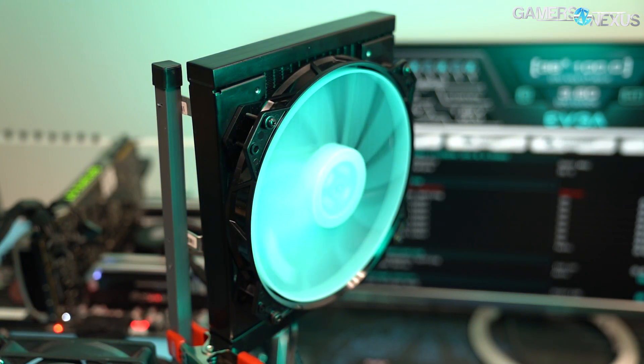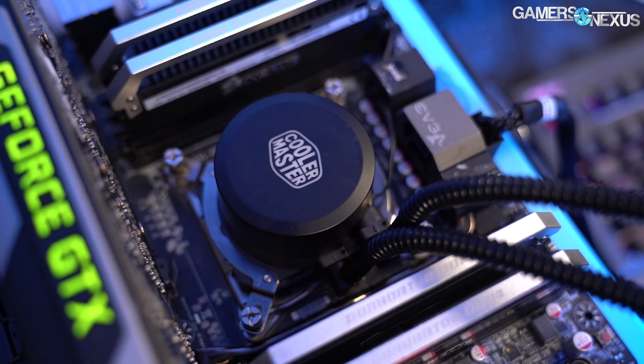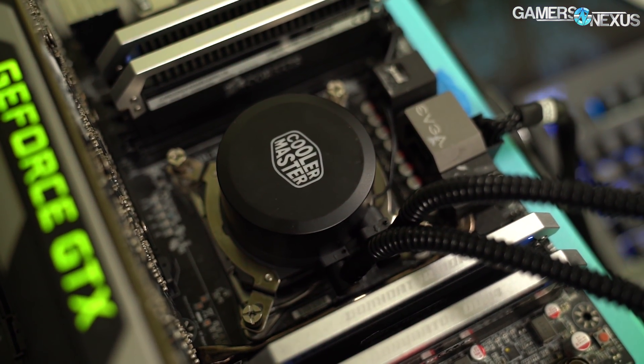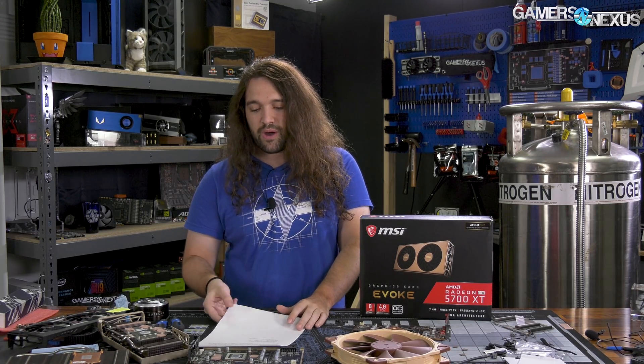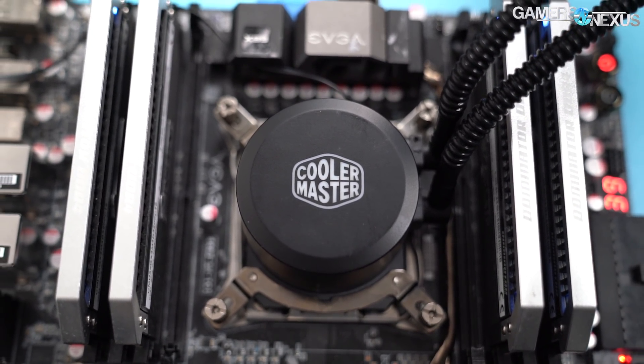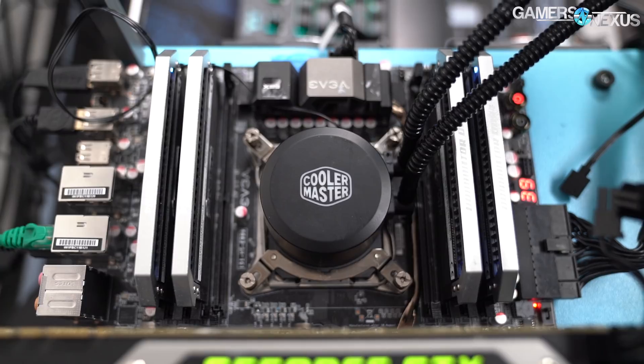They don't have a name for it yet — it's so prototype right now that we don't know what it's going to be called or if it'll ever be sold standalone. Right now they're planning to sell it only with the H100, and the bundle price of the H100 ITX case and the CLC 200 will be $100, which is actually not bad. It'll probably come with the Cooler Master fan too. Cooler Master is going to be reading the comments, so let them know if you want it as a standalone unit, because that'll help dictate if they bring it to market outside of the Mini-ITX case.